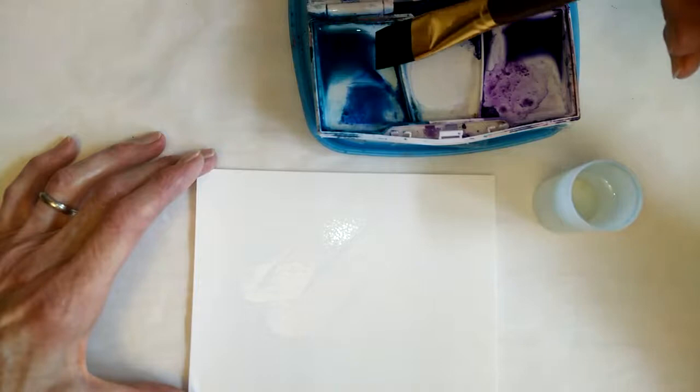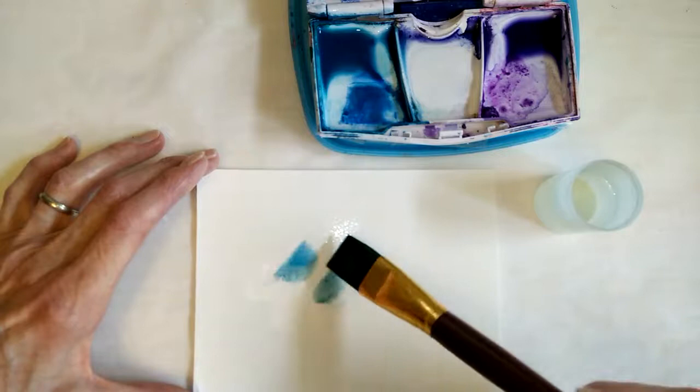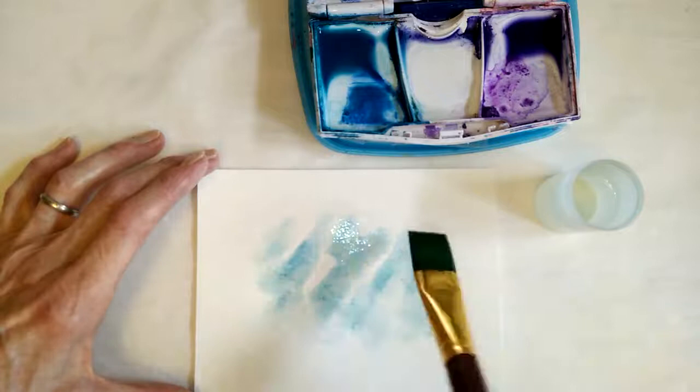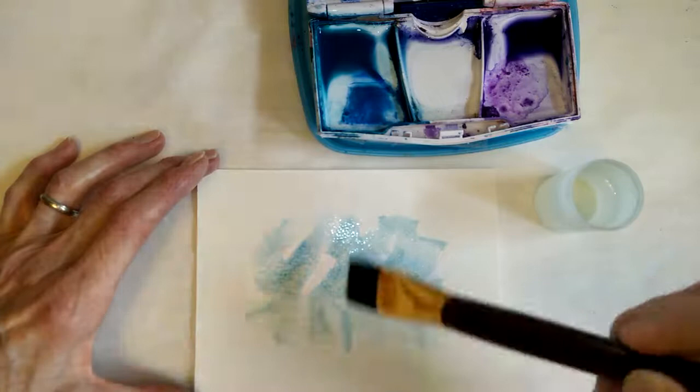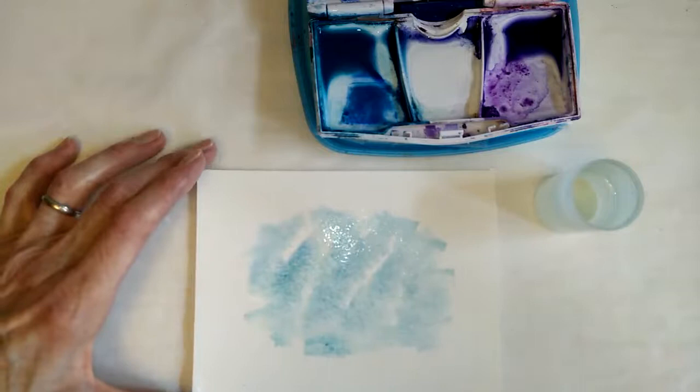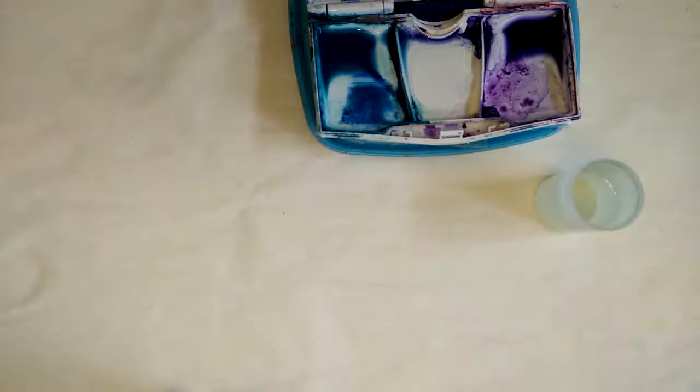I have blue, which is a mixture of ultramarine blue and viridian — one of my favorite combinations. It's very watery, and I'm just adding a little bit of that watery paint to the clear, wet water on the surface. I really like this square brush because of the chunky effect it gives. If you used a rounder brush you'd get a slightly different effect. I would allow this to dry.